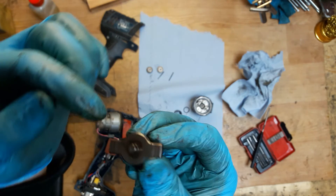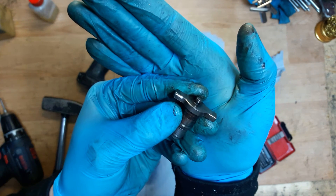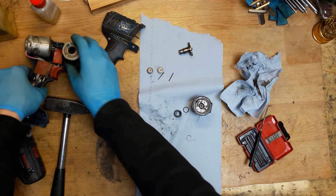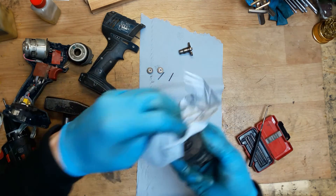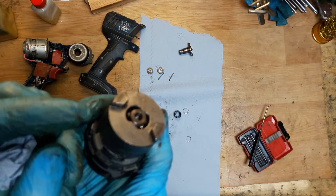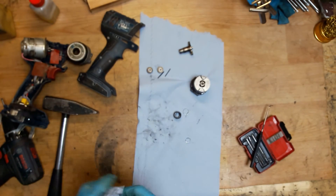Now we can see the corners of the anvil. This corner is nice and this one is not. As you can see — the bad corner and the good corner. So we need a new anvil. Of course we also need to check the sleeve here — I think it's good. And we need to check the hammer — the corners are not as new but they are still good. So the hammer is good, but we need a new anvil.